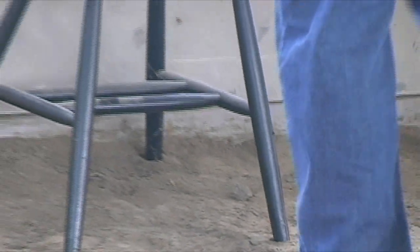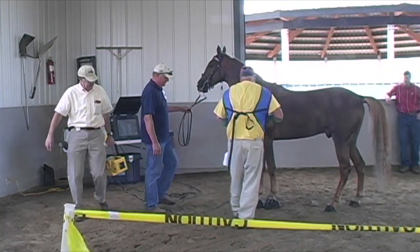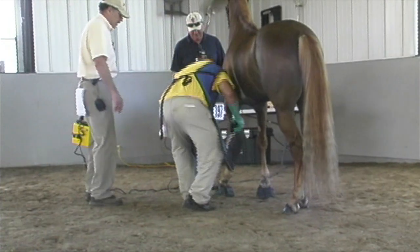The final stage of the DQP inspection process: the horse is led over to perform X-rays on each foreleg, beginning with the left leg and then proceeding to the right, to check for any rotation in the coffin bone.